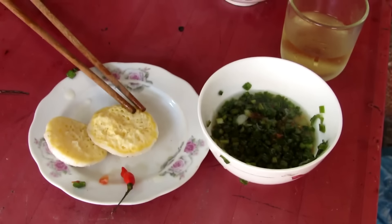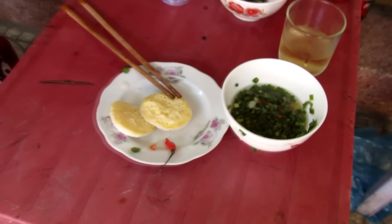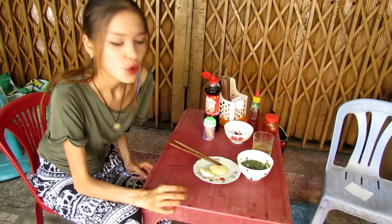Hey, hello guys! Today I am trying a little snack special from Natrang which is called Pan Can.